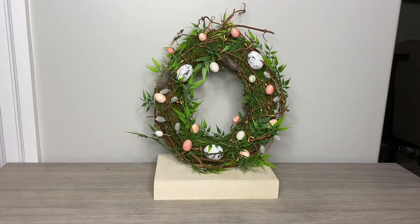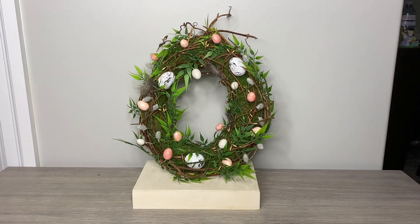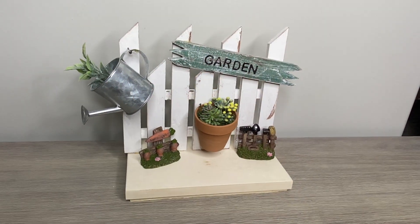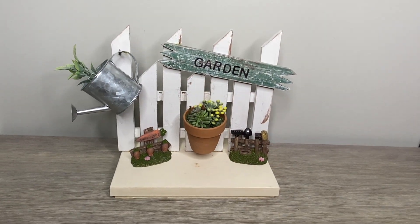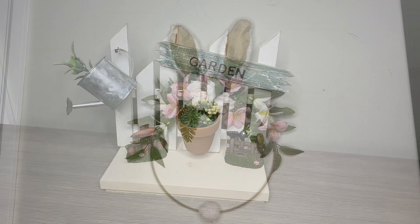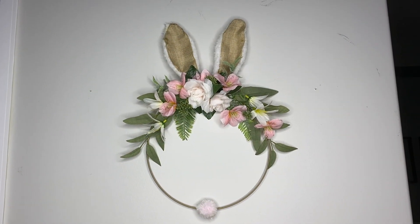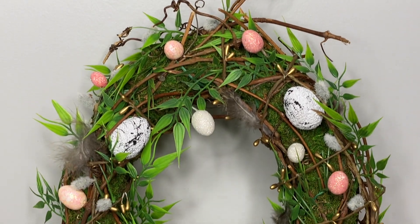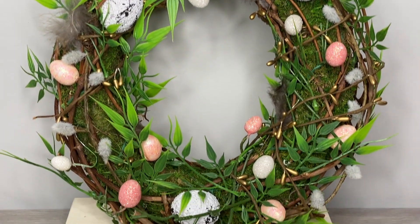Hi everyone and welcome back to my channel. I am Antoinette from Simply Achieve. Today's video is part of my Craft Your Stash spring and Easter DIY challenge that I host seasonally. If you are participating in the challenge, make sure to add your video to the playlist linked down in the description box below. If you are not participating, make sure to check out the playlist and hopefully be inspired.